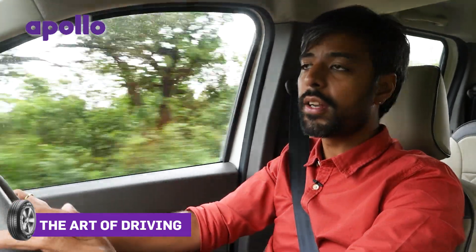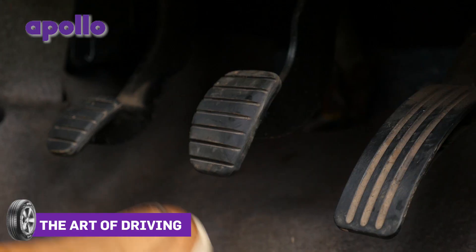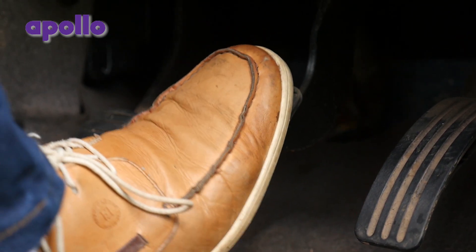Instead, tow it — it will be a lot cheaper than repairing your engine. And when you do make it through, check your brakes. Dab them lightly while driving slowly to dry them out.